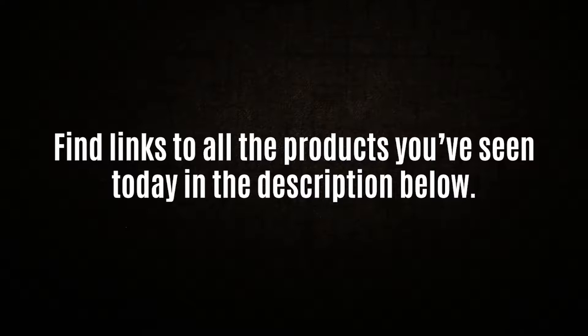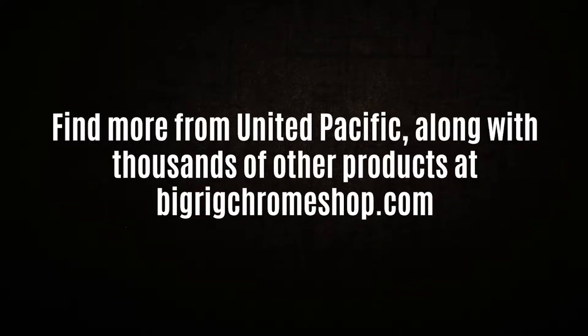You can find links to all the products you've seen today in the video description, and check out our site at BigRigChromeShop.com.